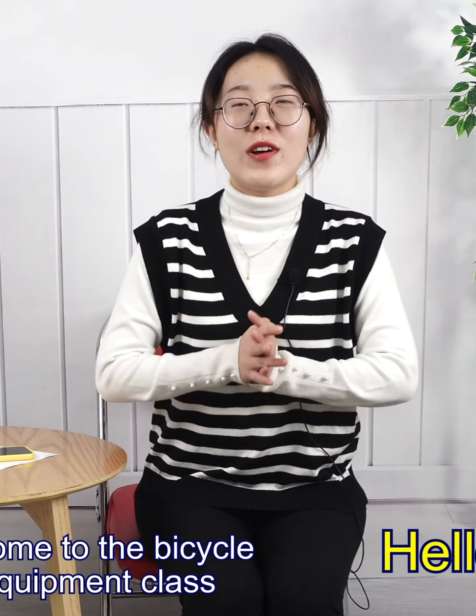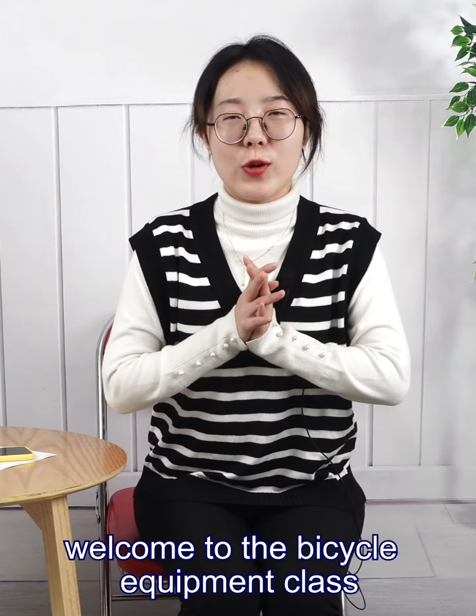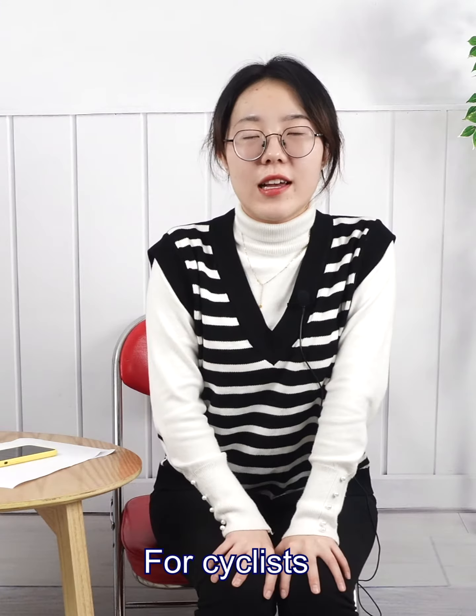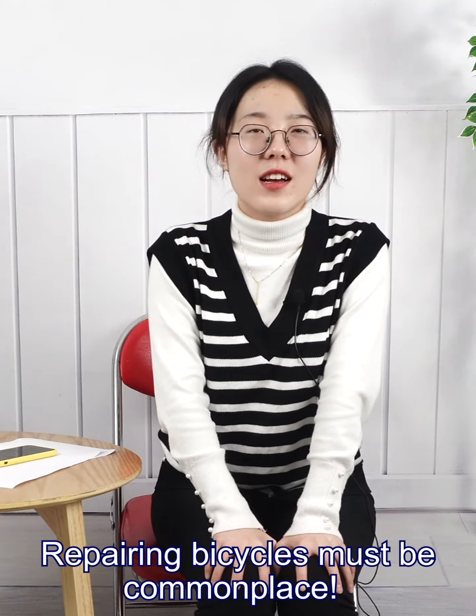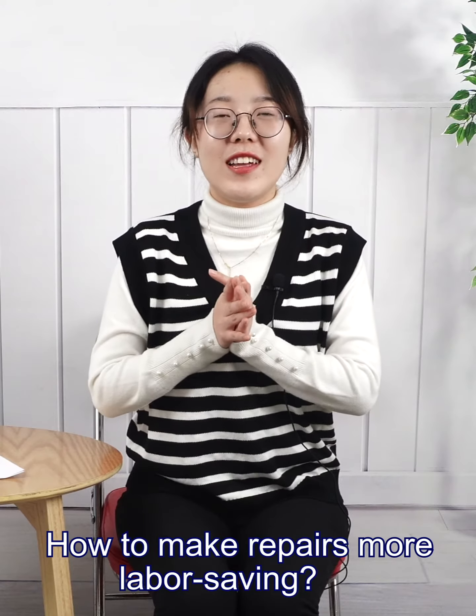Hello everyone, welcome to the bicycle equipment class. I am Zoe. For cyclists, repairing a bicycle must be complex. How to make repairs more labor-saving?